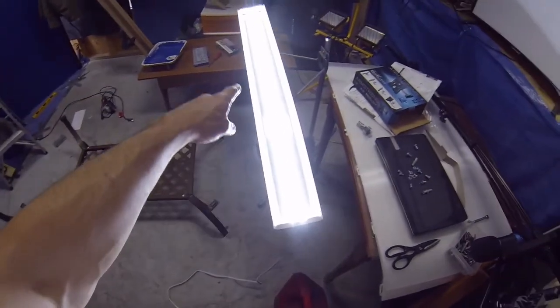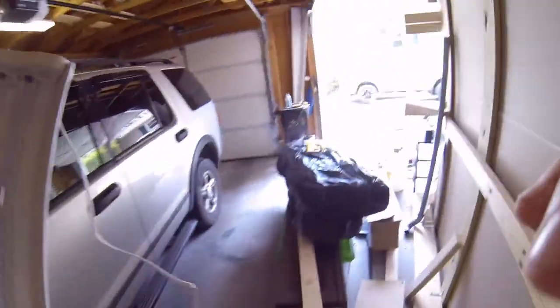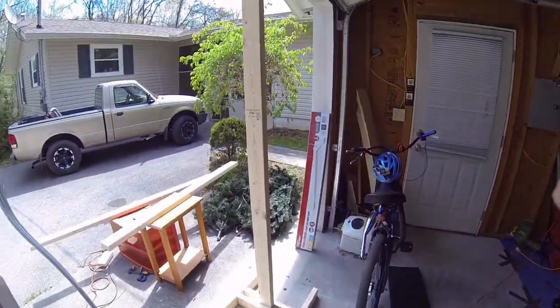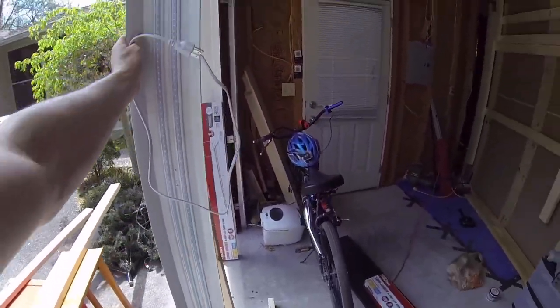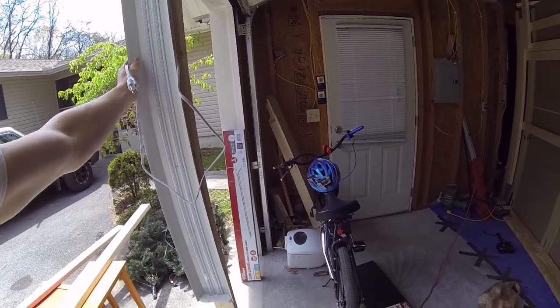So these are the new LED lights that I just got. What I'm currently doing right now is I'm building a stand for it. And basically, it's going to hold the light up like that.